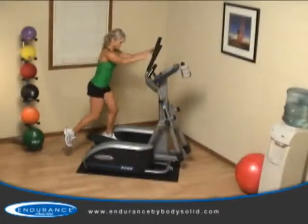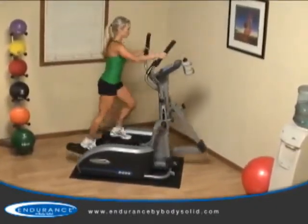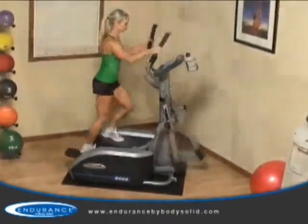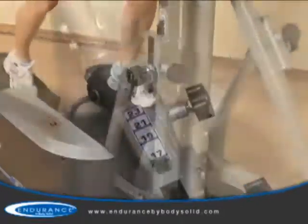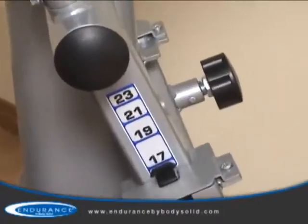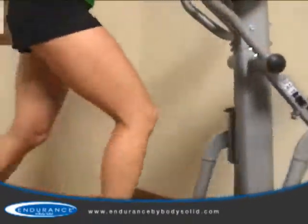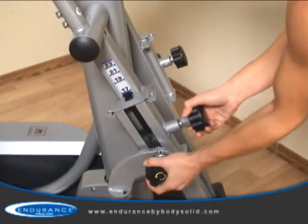The Endurance E400 elliptical trainer brings unique adjustability and a club-quality workout to the convenience of your own home. One of the key components of the E400 is its adjustable stride length ranging from 17 to 23 inches. The E400 offers all-size users the perfect fit, ensuring a safe, comfortable, and effective workout.